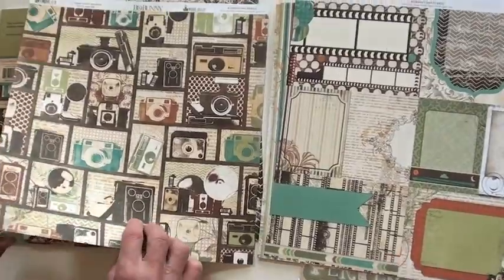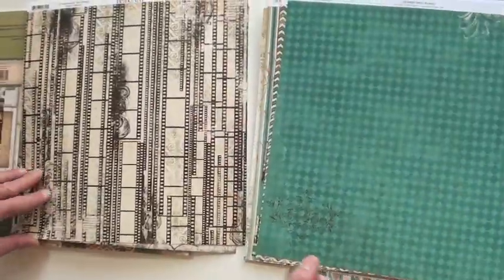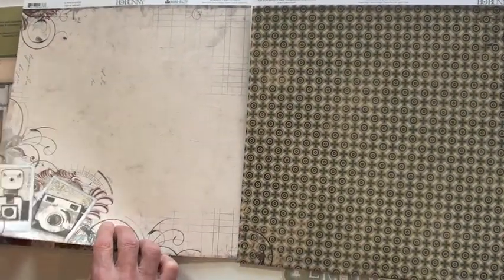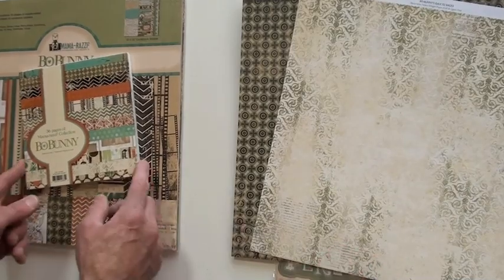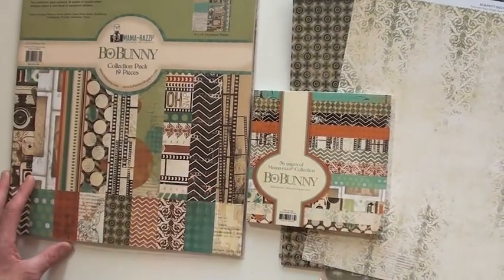Orders over $50 ship for free in the States, and of course internationally we give you a discount as well — we ship all over. You're definitely right about the paper. Now you're going to want a six by six — these are single-sided for your die cutting, and of course you can get it all in a collection pack.